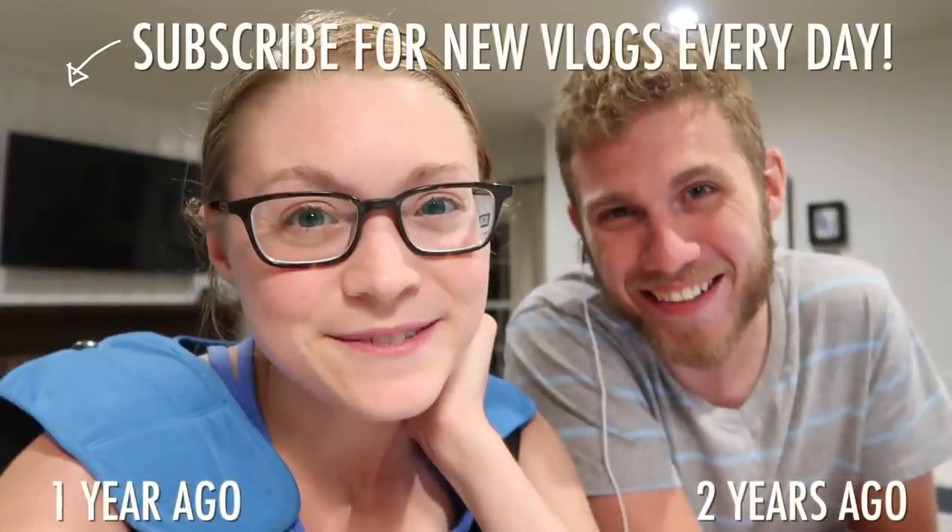As always, we will see you tomorrow! Good night, good night. Thanks for going on — bye, bye!